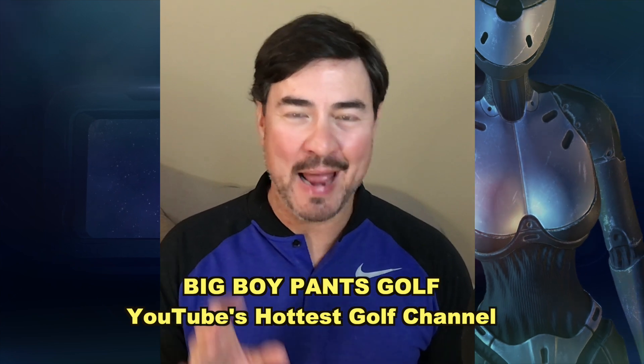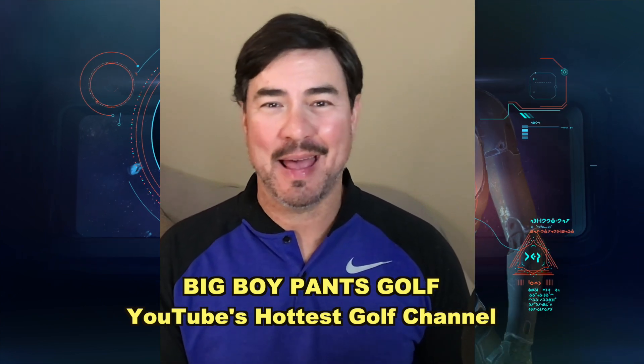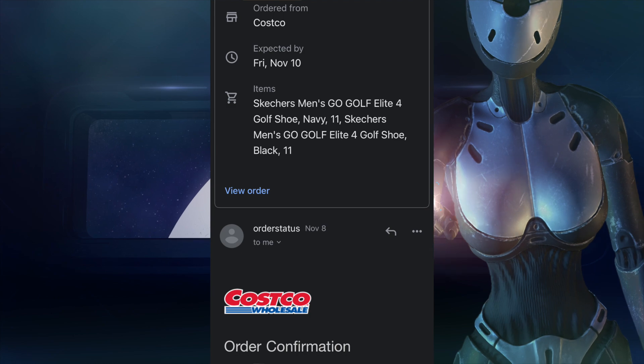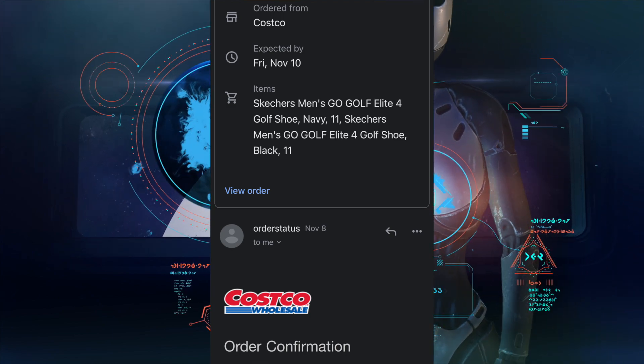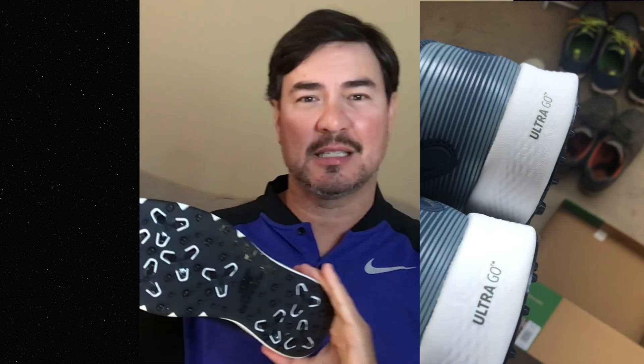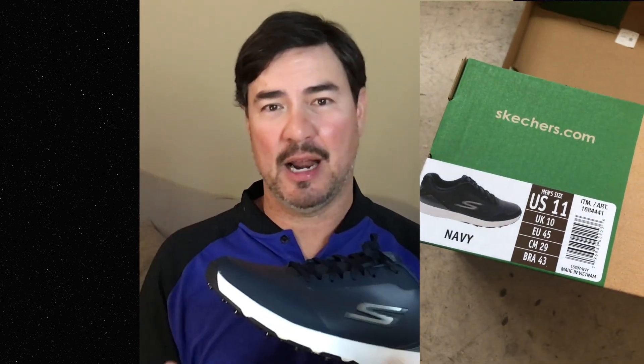Last week I saw an account called Rick Golfs posting about $20 golf shoes you can purchase from Costco online. I couldn't believe it, but I went to Costco online and ordered two pairs — one in black and one in blue. I took these out to the driving range and I'm going to share my thoughts on how these Grip Flex spikes perform in a real-life scenario.